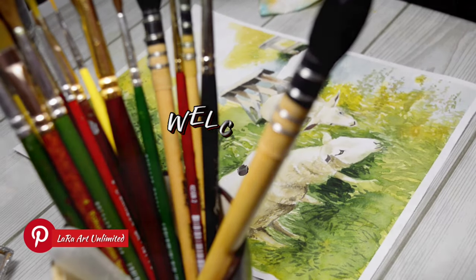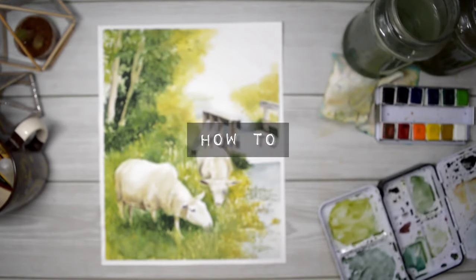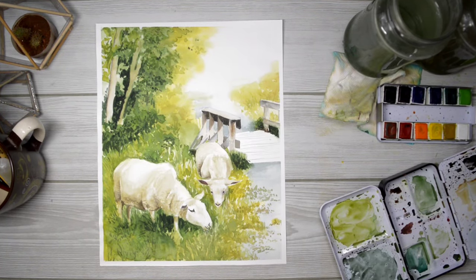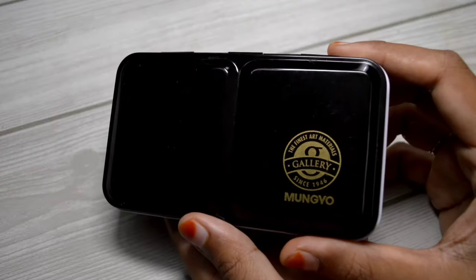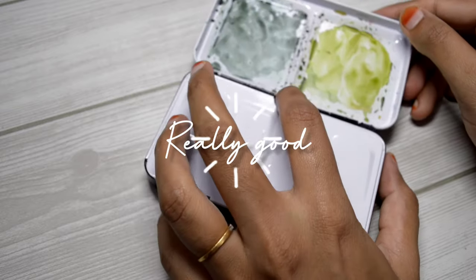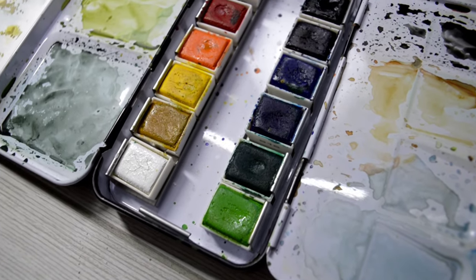Hey guys, welcome back! Today's video is a tutorial on how to paint this beautiful farm scenery with watercolors. You can use any paint of your choice, but I'm using Mungir watercolor paint — these are really good. You can find a review in the description box down below, so check that out.